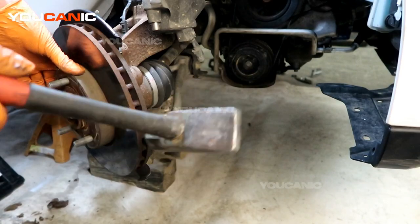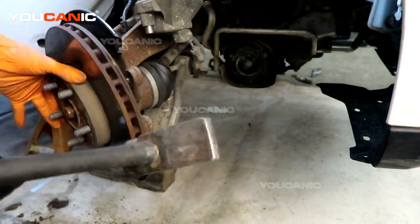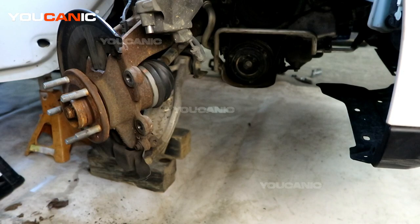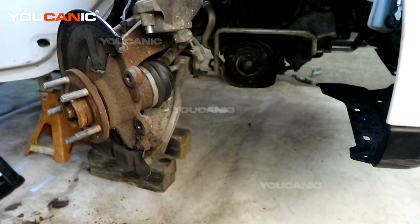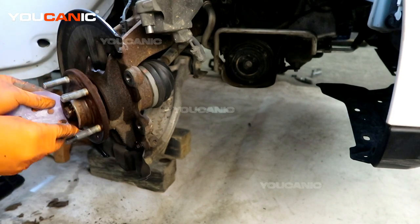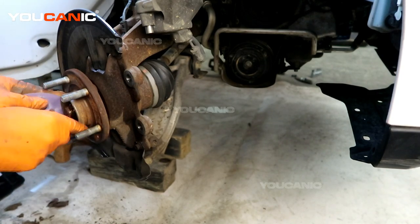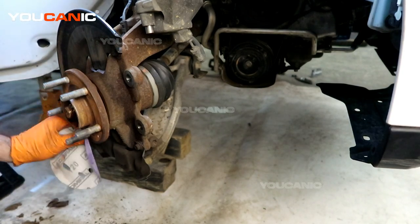You might need a hammer to give it a good few whacks to be able to get that off. Got that off — set it aside and clean this up a little bit with a wire brush, right around the hub, to get some of that crusty rust off. You don't want too much rust and corrosion there for the next time you need to do this job.